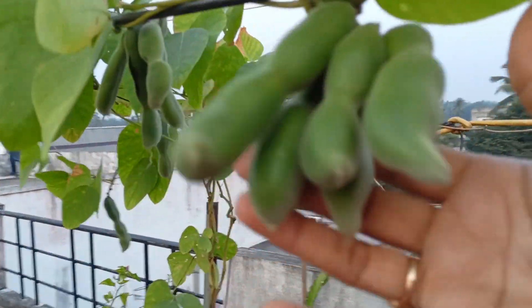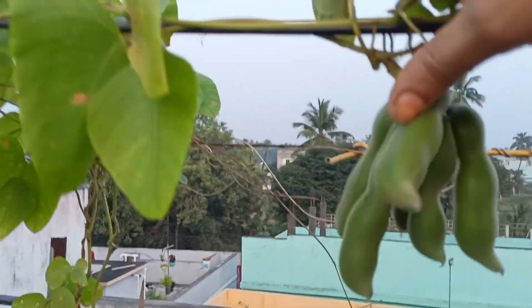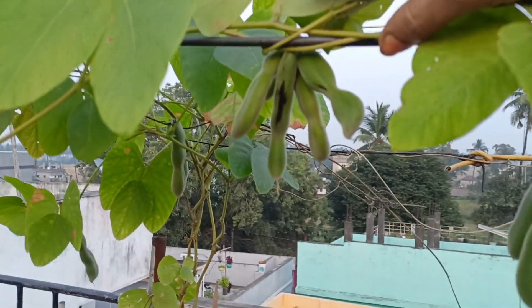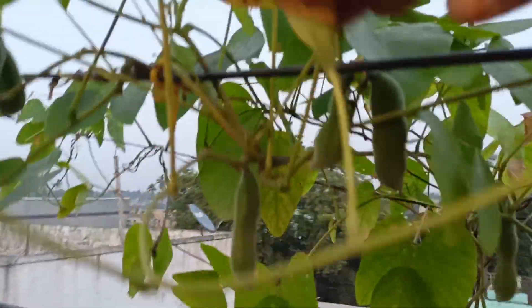It will be a fruit tree. This tree is very good for me. You can also see the tree.